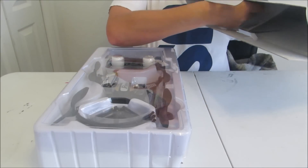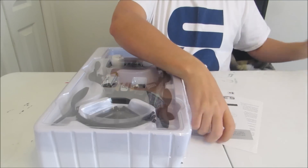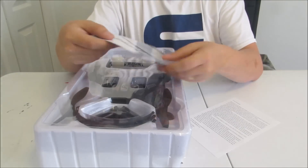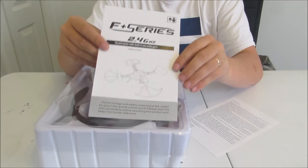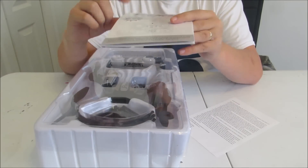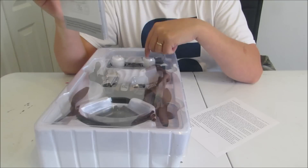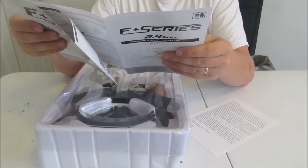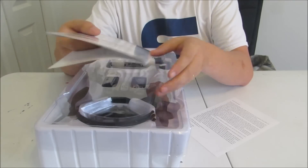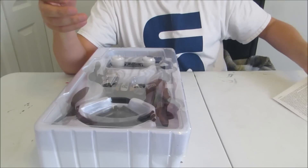It is packaged quite nicely — as I destroy the box. It does have a good amount of literature. It is the F series according to their pamphlet. And I was correct — it is a 2.4 GHz receiver with the 5.8 GHz FPV module. I will have to look through this a little bit before we fly, as you should always, just to familiarize yourself with the controls.